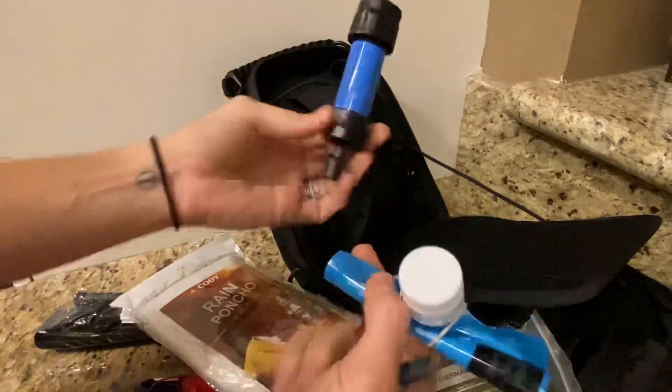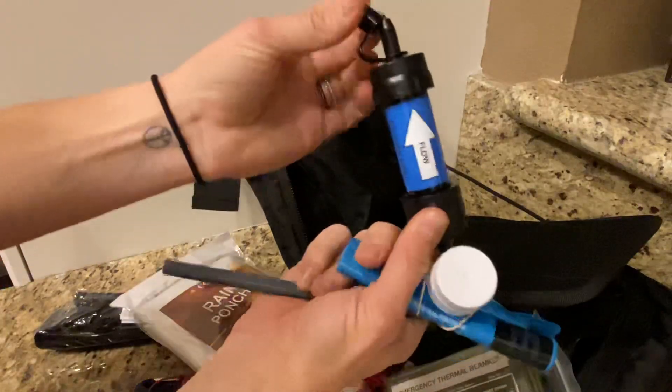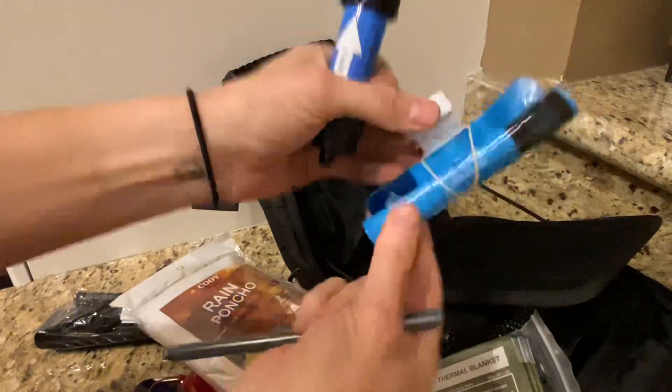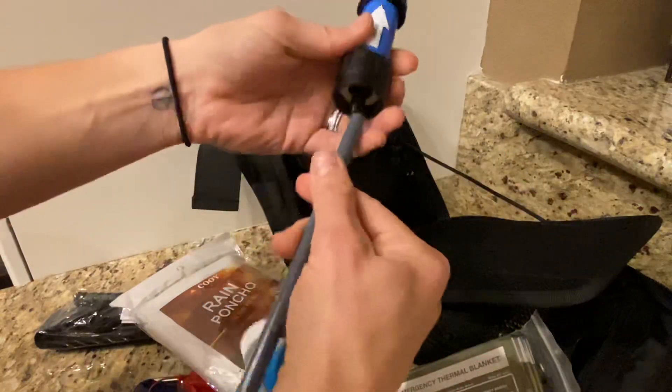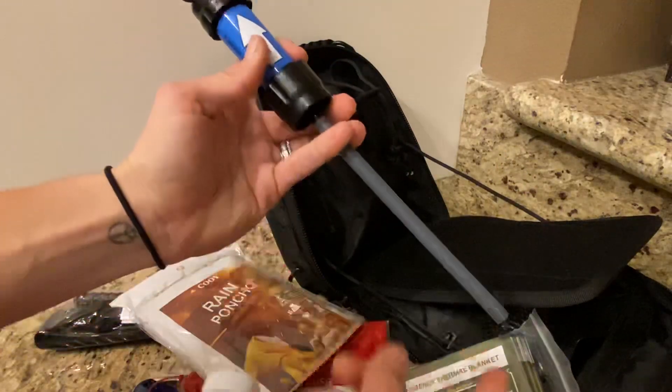This is the Sawyer Mini. It can screw directly onto a water bottle and you can drink right from the top. This is all new, just taken out of the packaging. It also works as a water bottle you can screw directly onto, or you can use this straw and drink right out of any type of water source.